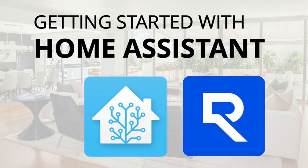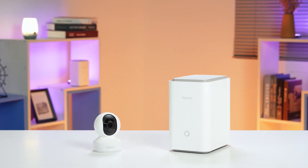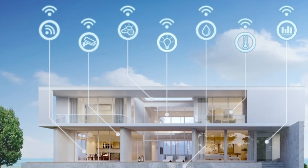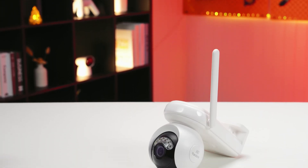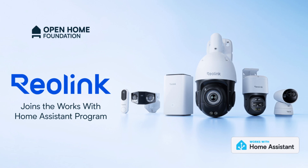Before we jump into setting up Reolink with Home Assistant, let's talk about what Home Assistant actually is. If you're into smart homes, this is a game changer. Home Assistant is a smart home platform that puts you in full control. Instead of relying on separate apps for each device, it brings everything together — lights, lock sensors, and security cameras like Reolink into one centralized dashboard. Reolink is excited to offer a range of devices that seamlessly integrate with the Home Assistant platform.